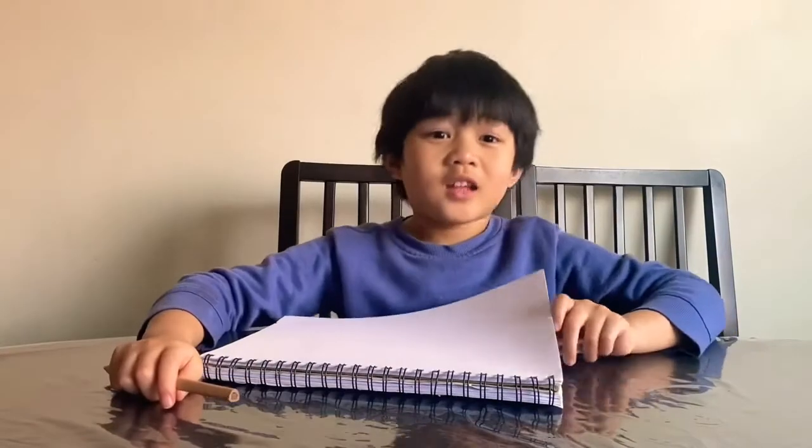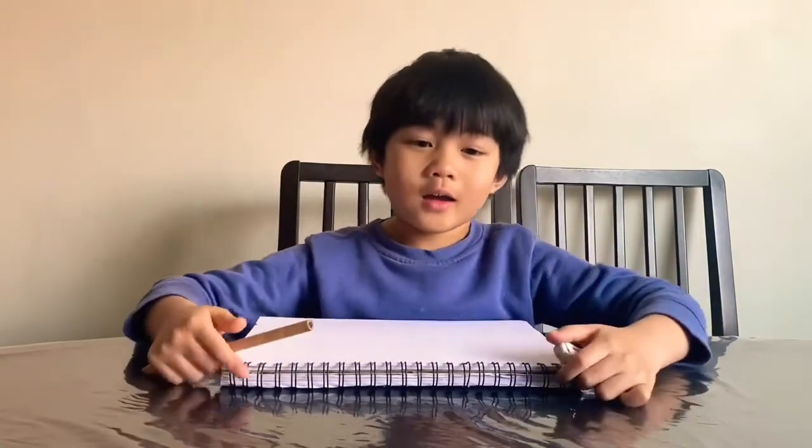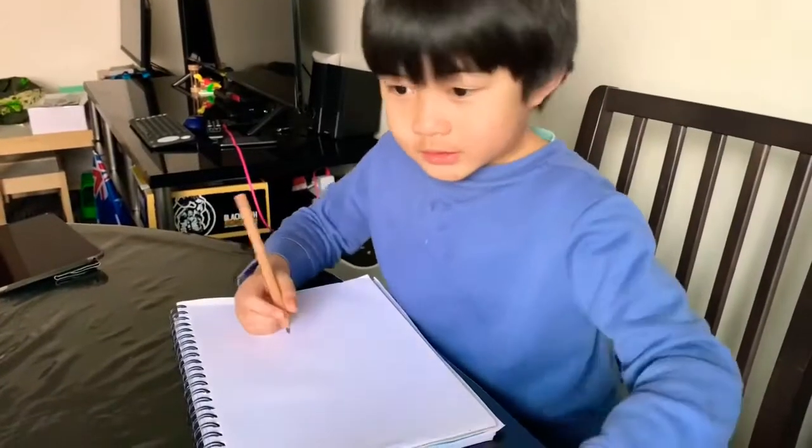Hi guys, it's Koya! Today we're going to draw a Wombat. Let's start.